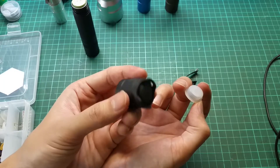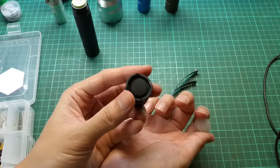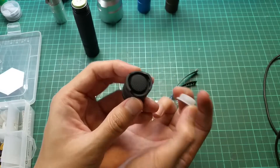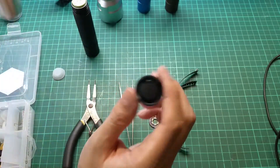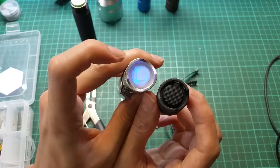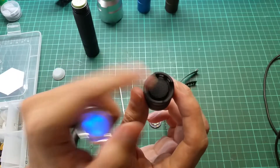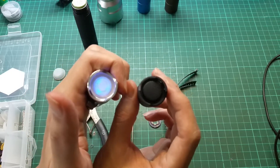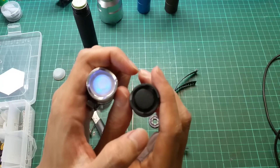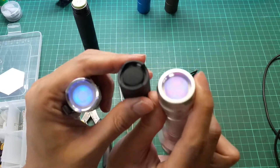Some Convoy S2 Plus variants came with a black tail cap, so no matter what you do you won't be able to see the light through it — keep that in mind. Tail caps come in two sizes: the BLF A6 uses 14 millimeters and the Convoy usually uses 16 millimeters. The Convoy C8 also uses a 16 millimeter tail cap, so you have to order the size that fits your flashlight.